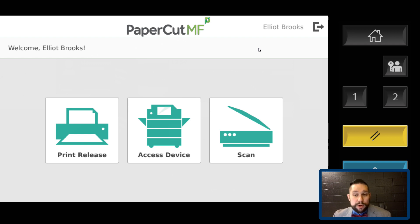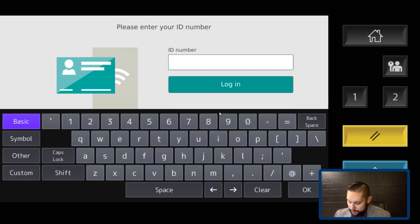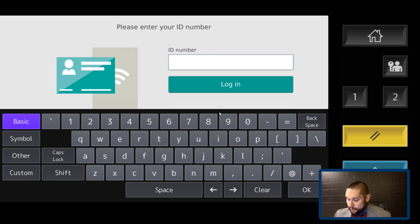What that also means is we're not printing to an individual printer — we're printing to a virtual printer, and then walking to any copier in Stanley County Schools to release that print job. So if one copier is busy, we can go to another one. I'm going to log in again to show you what accessing the device looks like.